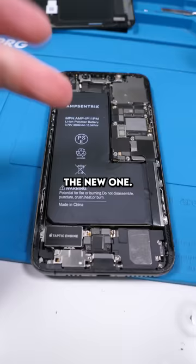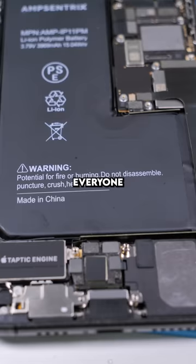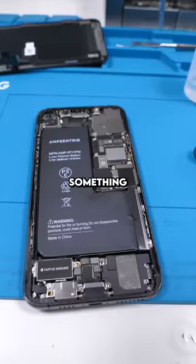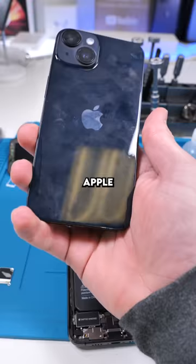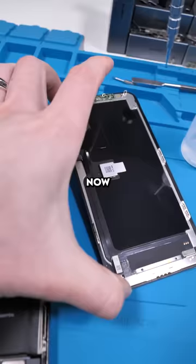The iPhone 11 Pro actually has two battery connections. Everyone thought the second one had something to do with reverse wireless charging — something the iPhone still doesn't have, not even the new iPhone 14. Apple's seriously lacking with that one.